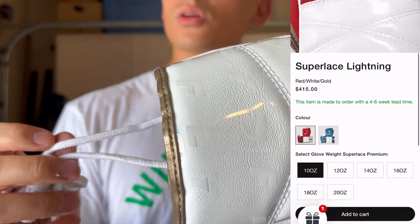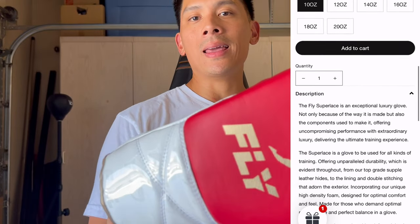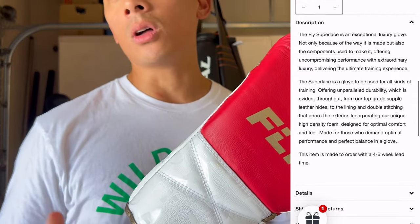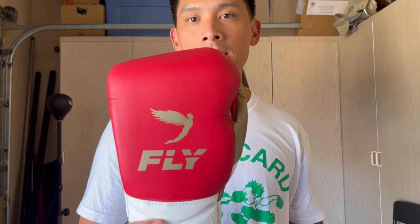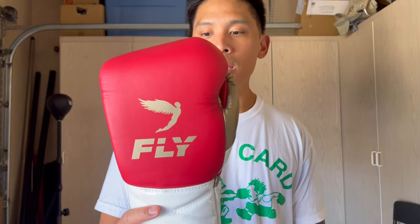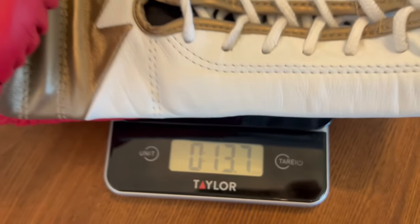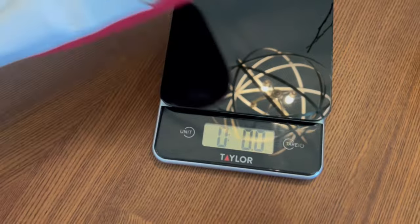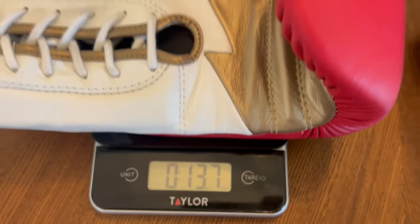These are 12 ounces in lace-up, though you can also get them in Velcro, anywhere between 10 to 20 ounces. They have an additional colorway called aqua and white — basically a teal and white — which looks amazing. I had a really hard time choosing between the two, but naturally being a big Niners fan, I went with the red and gold, and these look super sharp.